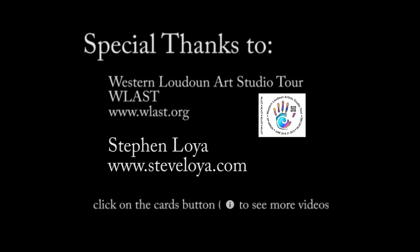If you would like to see part one of the interview with Steven Loya, check it out. If you would like to see other artists on the Western Loudoun Artist Studio Tour, check out the WLS playlist on the Broadcast Sunny channel. Bye-bye.